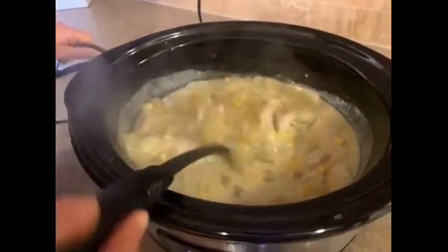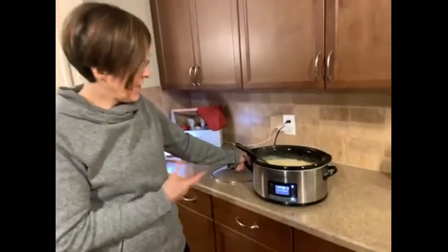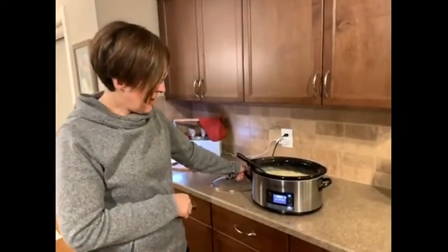We're going to have dinner and yes, I would highly recommend this crock pot to anyone that's looking for one. It's just really easy to use, pretty straightforward as far as the settings, and it's really user-friendly in the sense that it does the work for you. It's a great addition to anybody's kitchen.